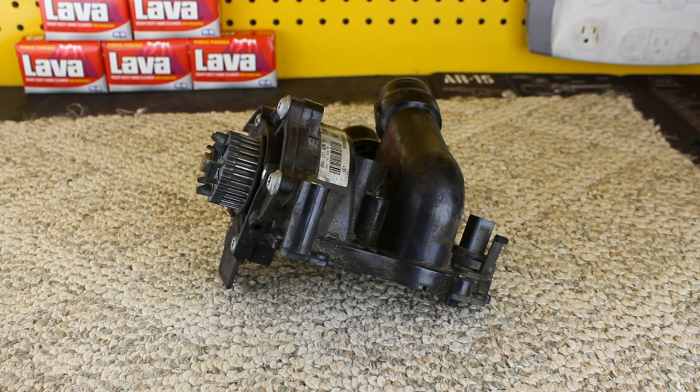So instead of older two liter turbos where the water pump was driven by the timing belt, this is actually driven more towards the back of the engine, and that's why they can bolt it onto the front. It's not the most problematic part out there, but we do see a fair amount of failures. They seem to come in waves — you won't see any for a few weeks, and then you'll see four or five in the same week. Coolant leaks and a check engine light for thermostat fault or malfunctioning cooling system are really the two main sources of failure.